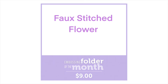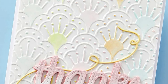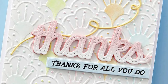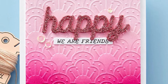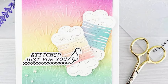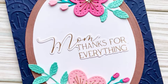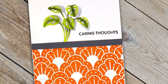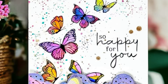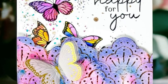Next up we have our Faux Stitched Flower 2D embossing folder, and this is a really lovely embossing folder. It's got lots of lovely detail and it's going to look lovely whether you use it with debossing or as embossing. Lots of different techniques have been applied in the card examples shown — whether you're going to ombre ink your panel, rainbow ink your panel, lots of options. You can also ink up your embossing folder itself or simply fussy cut around those different elements within it.